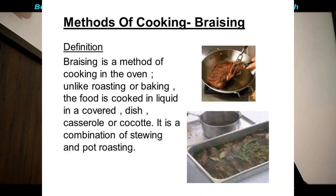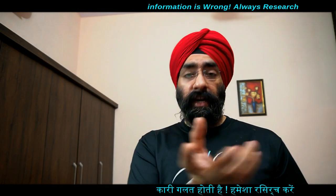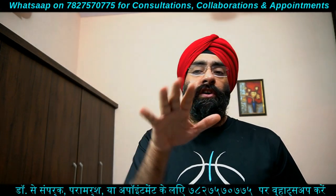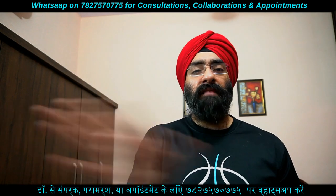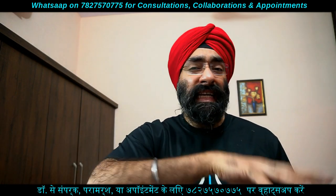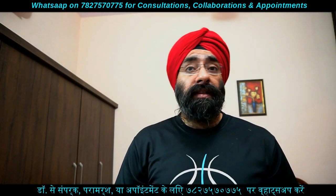Braising एक और अच्छी technique है। इसमें पहले ingredient को pan पर stove पर brown कर लेते हैं, फिर उसमें थोड़ा पानी या liquid डालके आधा cover करके slowly पकाते हैं। इसमें ना के बराबर oil डालना होता है, और nutritional elements और flavor बच जाते हैं।